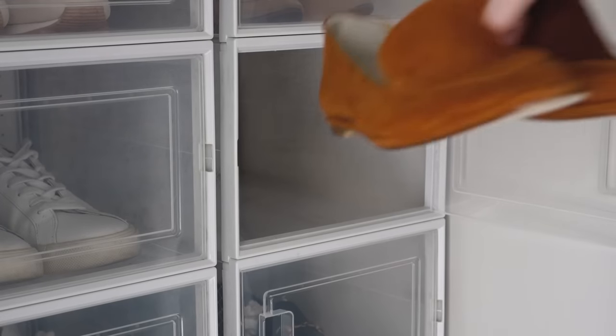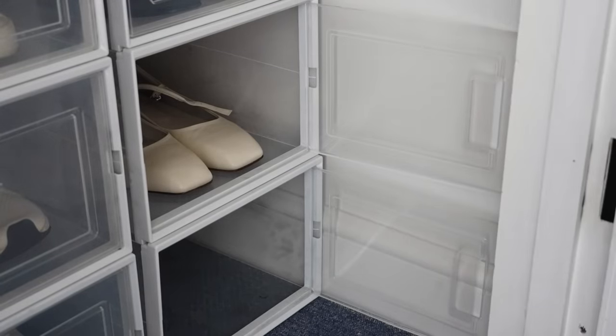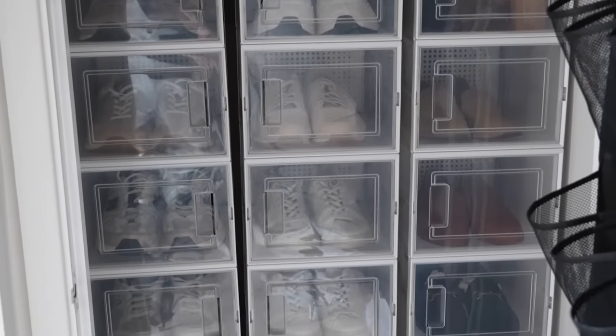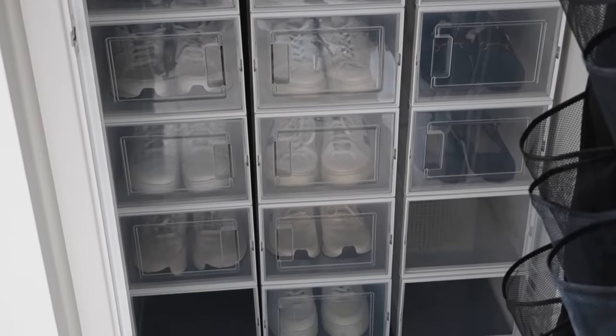Just outside my wardrobe is my shoe cupboard. I reduced my footwear in here a few weeks ago so that I had space to pop any footwear like loafers that had come from my shoe shelves. I did get out my occasion wear sandals because I'll be doing a video on occasion wear and wedding guest dressing in the next couple of weeks, so they went into one of my spare stackable shoe boxes — I'll link those down below in the description box as they're a great storage idea.